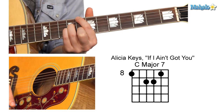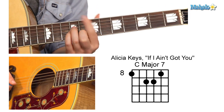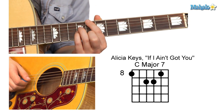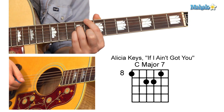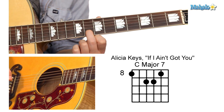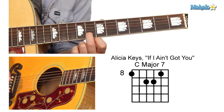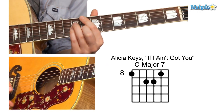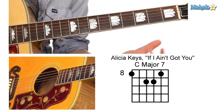We're starting on the C major seventh. First finger on the eighth fret of the sixth string. Third finger on the ninth fret of the fourth string. Pinky finger on the ninth fret of the third string. Middle finger on the eighth fret of the second string. That's our major seventh chord shape, which you can move everywhere.